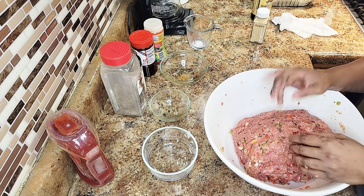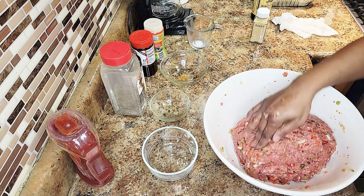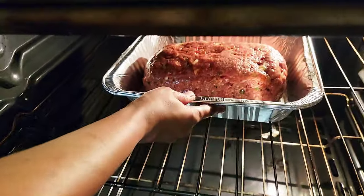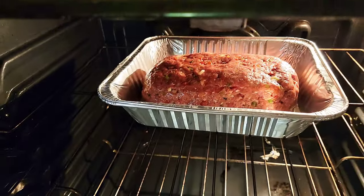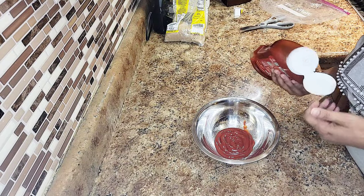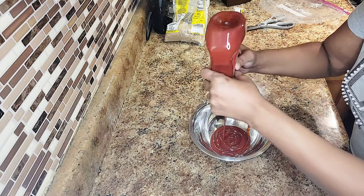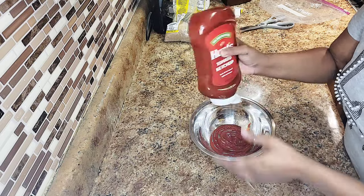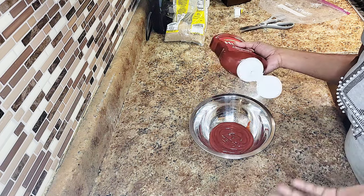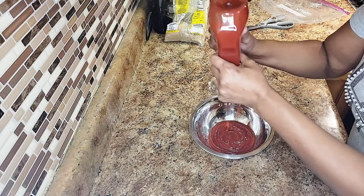Transfer it into the aluminum pan that I'll be using to bake it in. Now this is for the glaze for the meatloaf. Some people like gravy, but I like the ketchup glaze more than the gravy. So we're gonna put about a cup of ketchup in here.